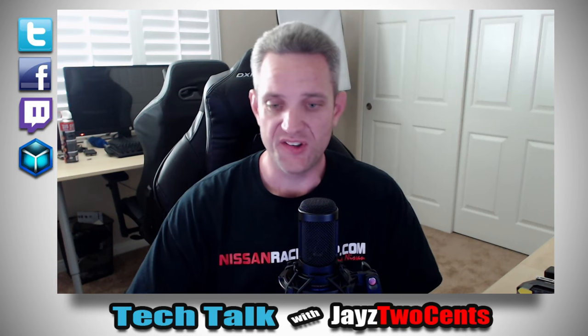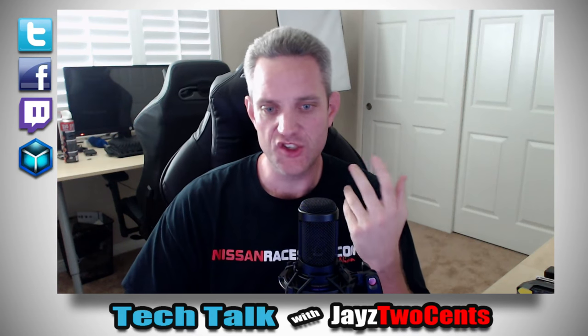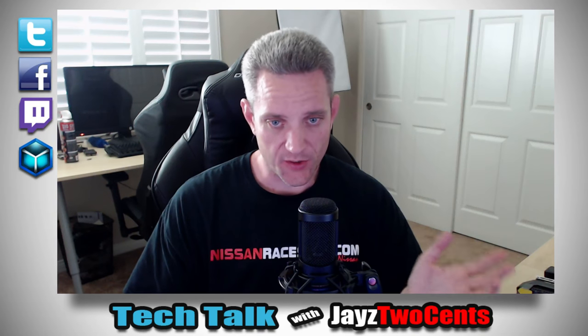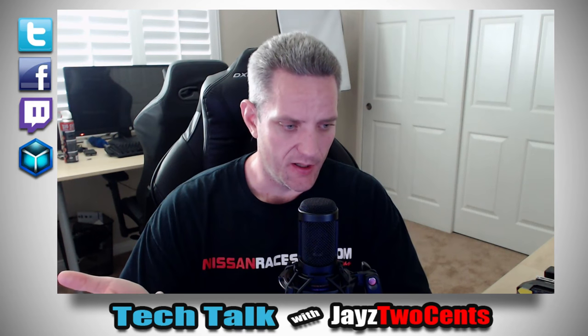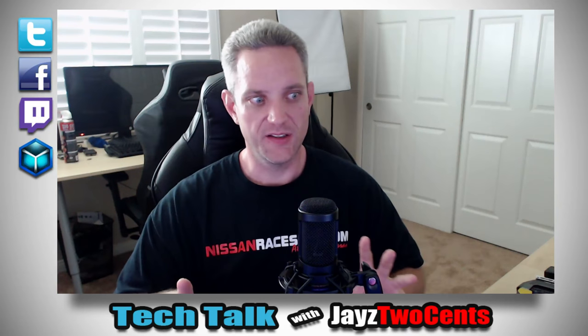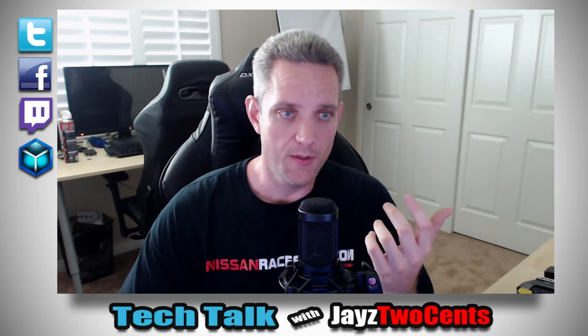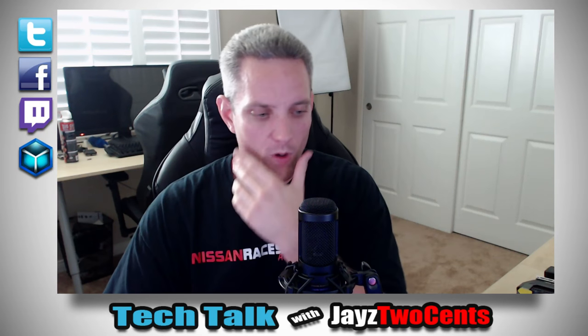I want to talk about the Vive because I've seen plenty of Vive demos, but in my opinion it's more than just putting on a headset and trying it out. The total user experience includes what it's like to set it up and how much horsepower it takes to run. It's one thing to walk into a place where they've already calibrated it and set up the room; it's another thing to set it up yourself at home. I've literally been playing with the Vive all day.